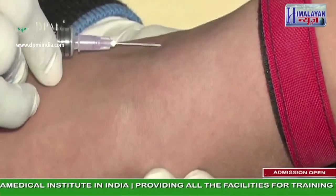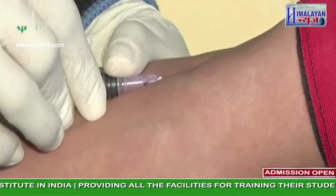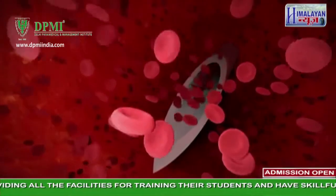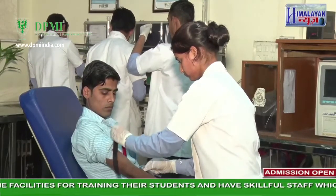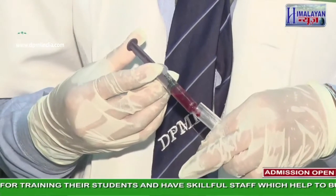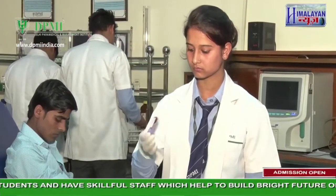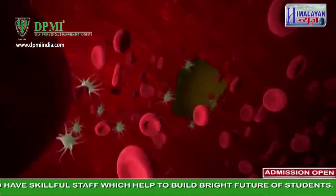Draw the blood sample as per requirement. While withdrawing the needle, gently press the prick point with a swab to prevent blood oozing. Remove the tourniquet immediately to regain venous flow. Dispense the blood into the sample tubes as required, mix the blood in the vial by inverting it 8 to 10 times, and apply a strip dressing at the puncture site.